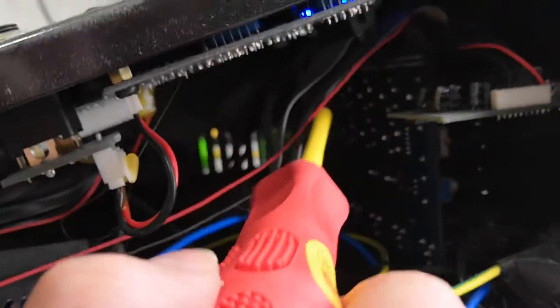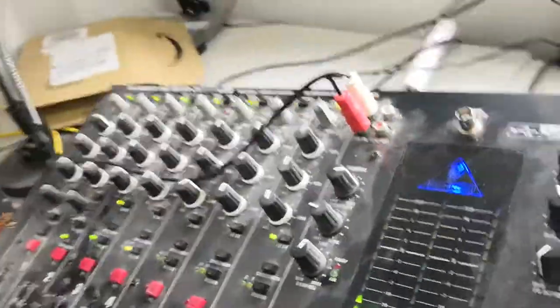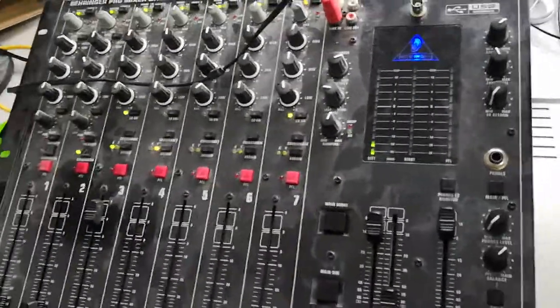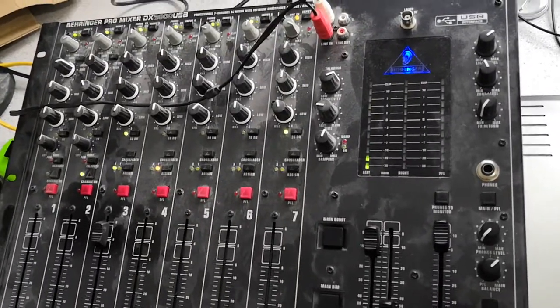You don't need to buy a new mixer — you just need to replace a ribbon cable or reseat it, and that's it. Behringer DX2000 — not really known, this company, for high quality — but isn't it nice when an apparently significant problem can be fixed with something quite simple.